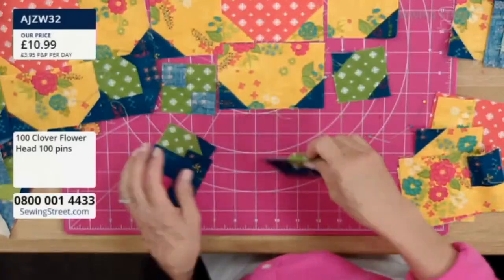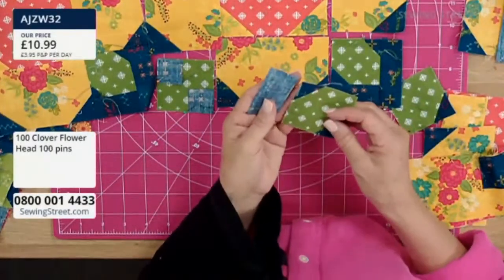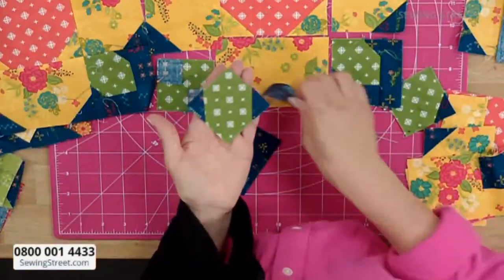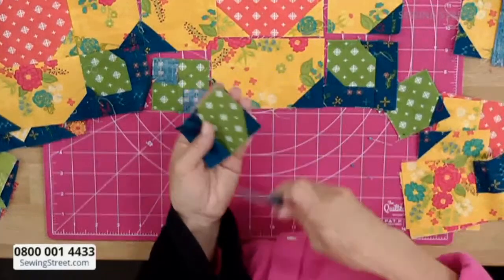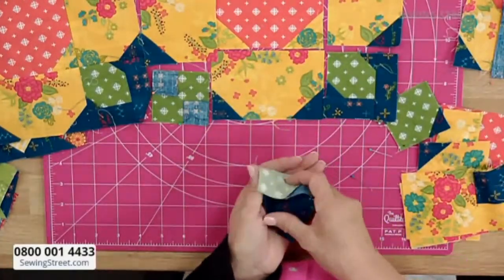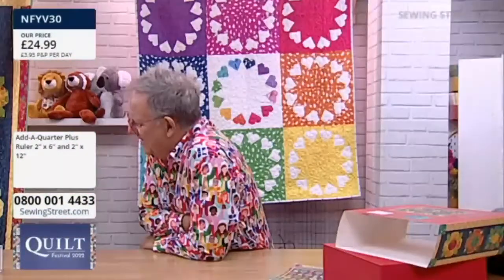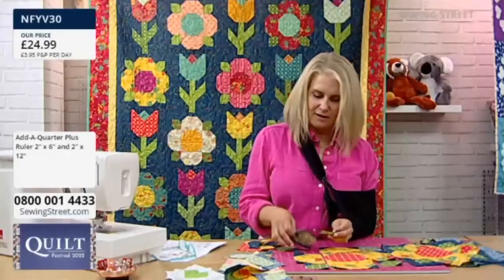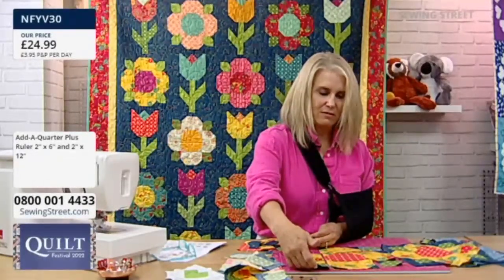So this is a finished unit, and really you sew one side on like this, going to press, and then this on that. Do we have to watch which sides we sew them, or can we just turn them — can't we make them all the same? Yes, you can just make them all the same.